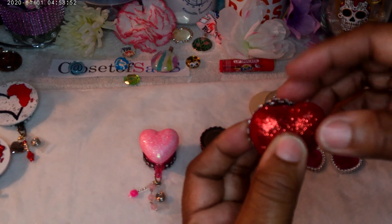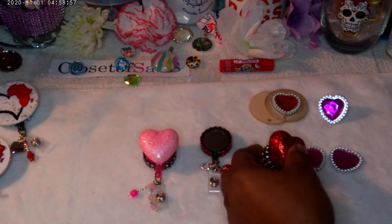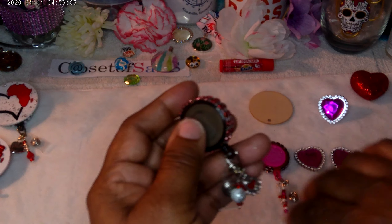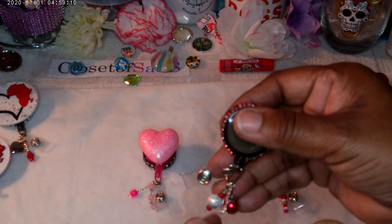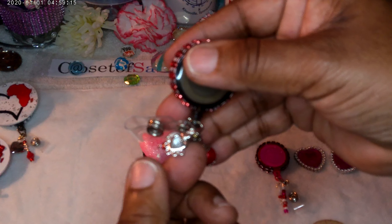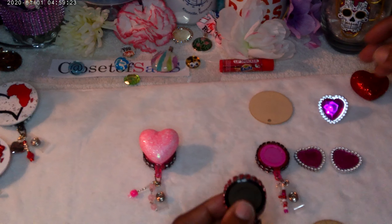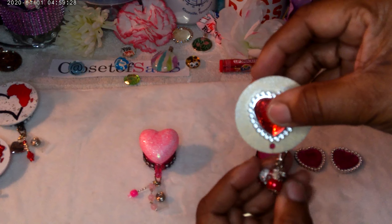I'm thinking whether to go ahead and glue my bead there or put nail polish — I'm not sure. But this is the first way. To take it out of the thick holder, you don't yank it — the only thing you do is give it a little twist. It'll slide right out. Don't worry about the hole at the bottom because it will be at the bottom, and you end up with a perfect heart.